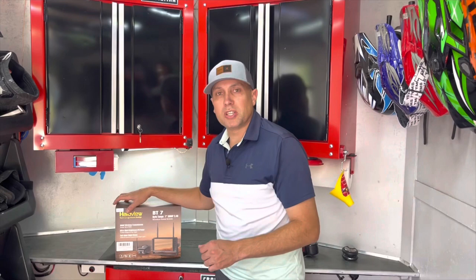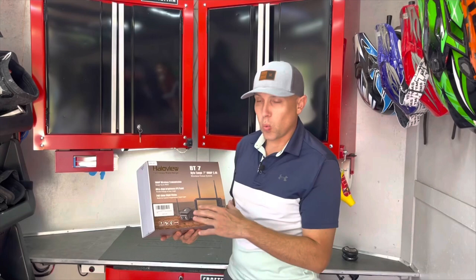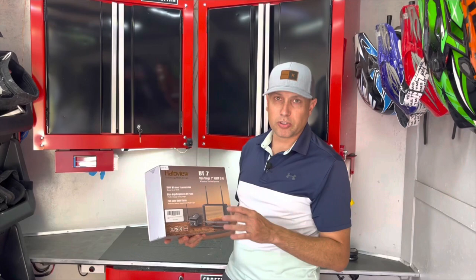Welcome back to the channel. Today I'm in my 16-foot enclosed cargo trailer - my dirt bike and ATV trailer - and I'm installing the Halo View BT7 wireless rear view camera system. This was sent to me by Halo View, so big shout out to them for supporting the channel. See the link down below.